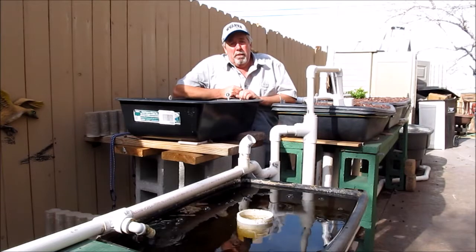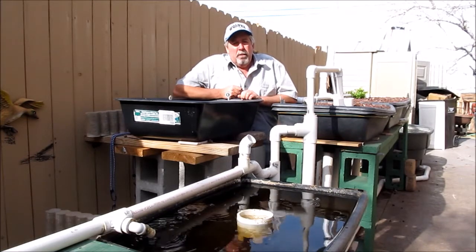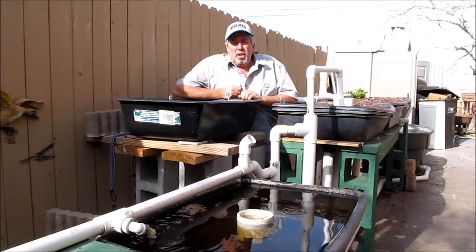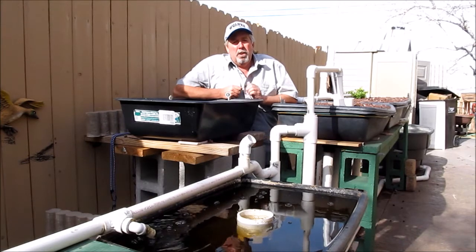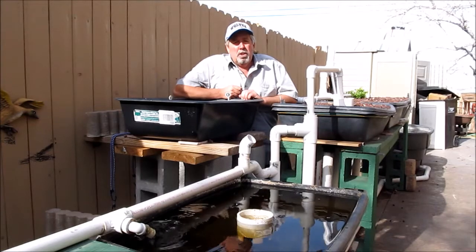I showed you everything — we completed a full cycle and I tried to show you all the components. If you like this video, please like, subscribe, share, and make some comments. Join us at Coggins Garden on Facebook — I'll be holding workshops throughout the year. The next one's going to be in March. Thanks for watching. Have a great day.